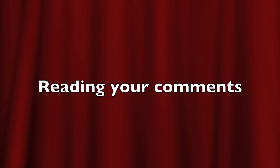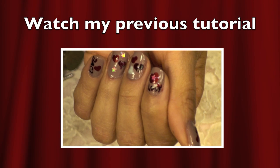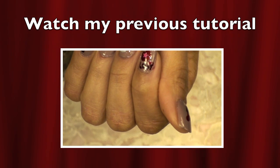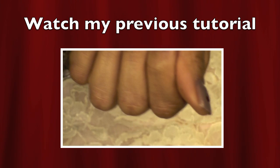I hope you guys enjoyed that. So let's go on to reading your comments. Congratulations on being first, and congratulations on being second. And I'm so happy that you are the random comment winner. If you want to take a look at my previous nail tutorial, go ahead and click on the link here. I will also post a link in the description box. Thank you guys so much for watching, and I hope that you have been inspired.